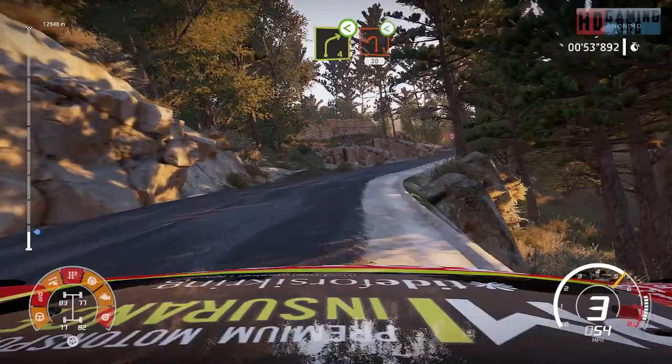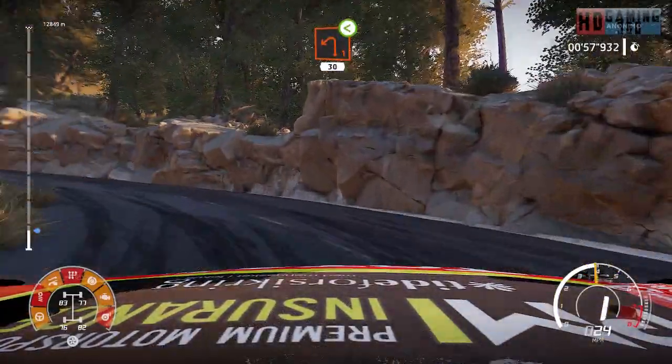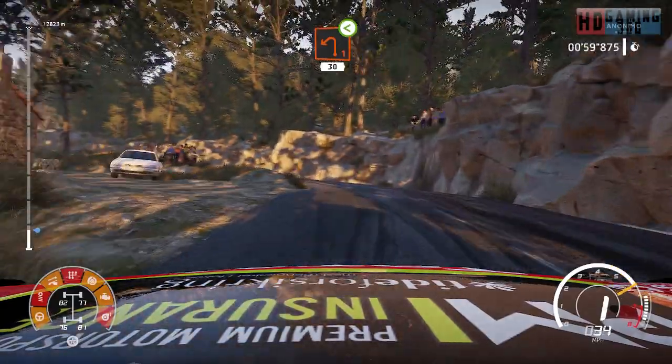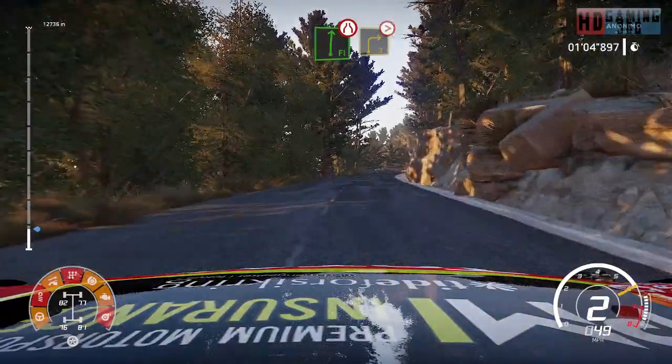Left 1, open, 30. Flat right, narrows into right 3, tightens, short.